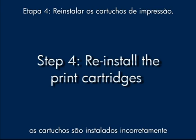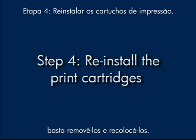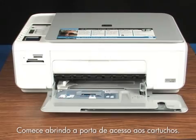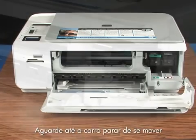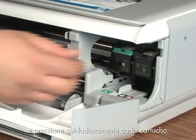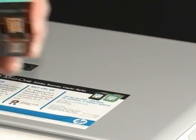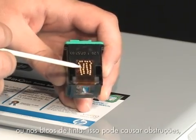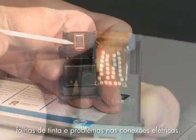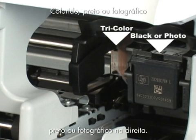Sometimes installing the print cartridges incorrectly can make the carriage stall. If you've recently installed new cartridges, just remove them and put them back in again. Start by opening the cartridge door. The print carriage moves to the right side of the printer. Wait for the carriage to stop moving and then gently push down on each cartridge. The cartridge releases so you can remove it from the printer. Be careful — do not touch the copper colored electrical contacts or ink nozzles, as this can cause clogs, ink failure, and poor electrical connections.